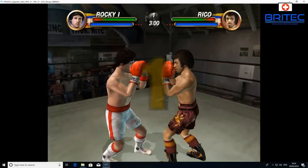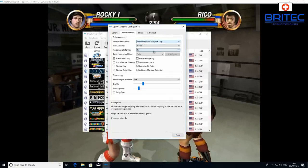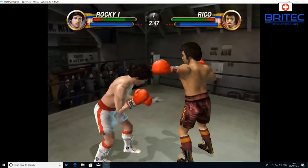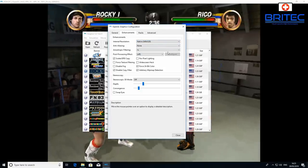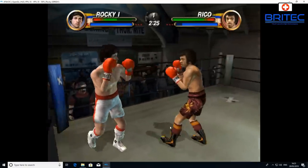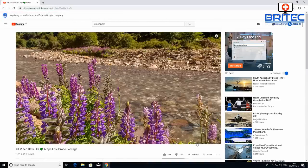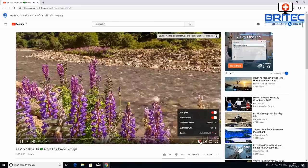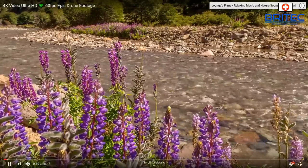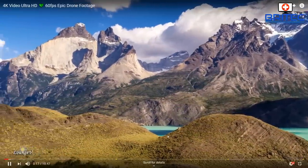For retro gaming, I tried Dolphin emulator for GameCube games and it struggled even at native 720p — very slow and unresponsive. So this isn't ideal as a retro gaming console. However, for 4K content streamed on YouTube or general computing, this could be a really good buy — silky smooth with no jerkiness or stuttering.